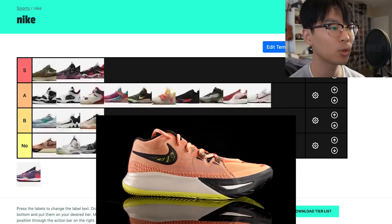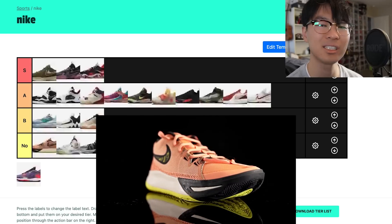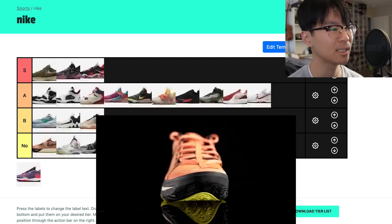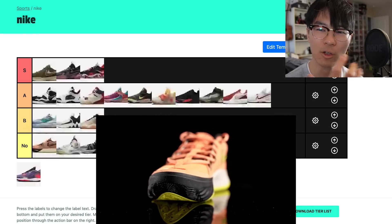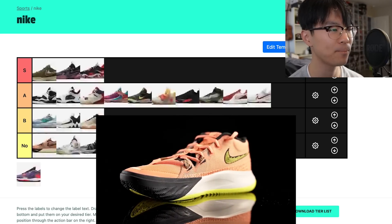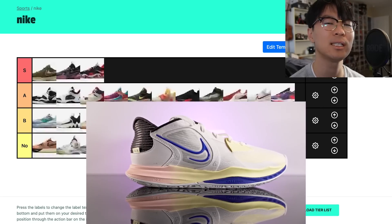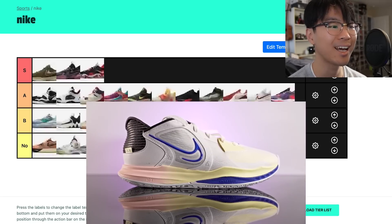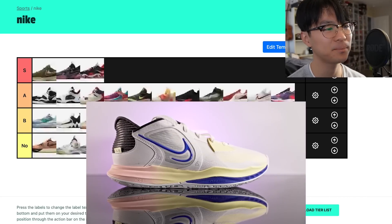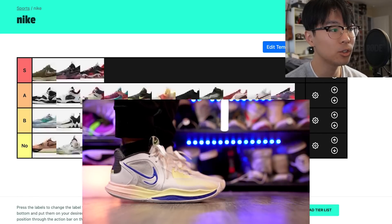Do not get the Kyrie Flytrap 6 — terrible shoe. Traction's not good, cushion sucks, material quality isn't the best, it's stiff. Support is okay but that's about it. It's a shame because when the Flytrap line started — the 1, 2, and 3 — they were really really good. The Kyrie Low 5, however, is a solid A tier. The only reason it's not higher is the cushion isn't the best, but traction is top tier, it has a forefoot Zoom unit, material is super thin, support is good, and it's a great looking shoe.